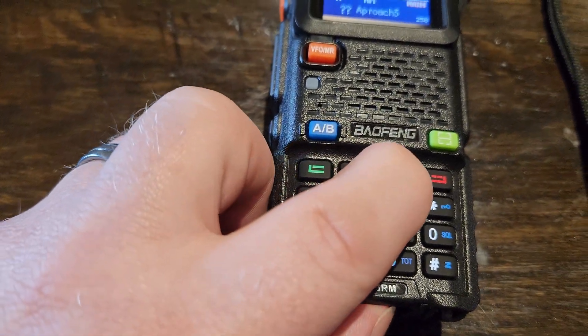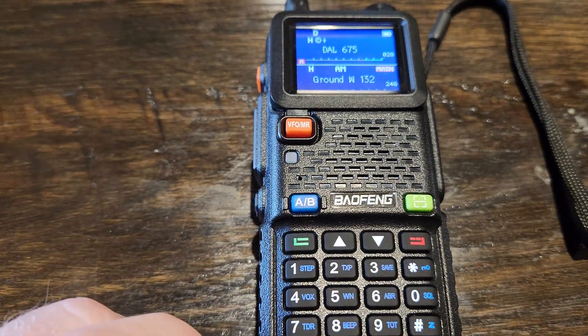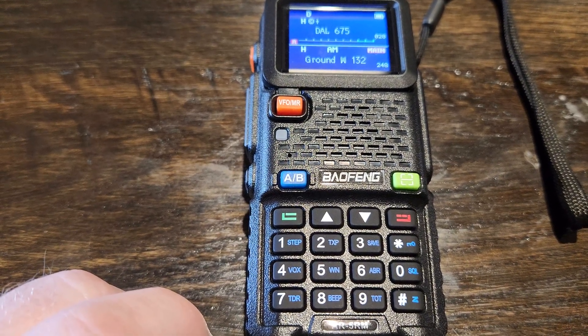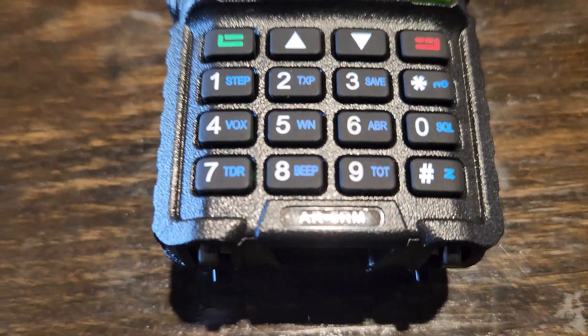That's it. I've only had it about 24 hours and so far I'm really enjoying it. It's going to be a great tool in the event my family has the need for emergency communication. WRUN 578 with a Bofang AR 5RM.